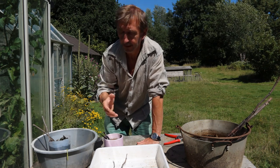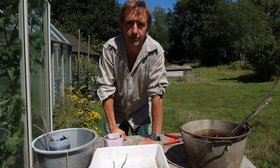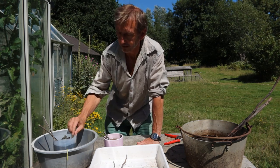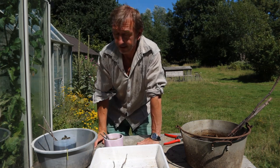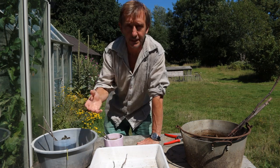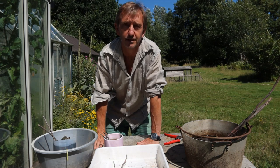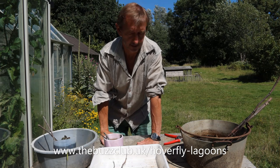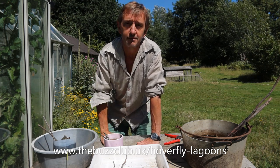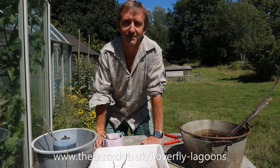You could also take part in a national study being run by the Buzz Club called the Hoverfly Lagoon Project, which is asking people to try out making a hoverfly lagoon, put different types of plant material in the lagoon, and record how many larvae they get and which species they hatch into. That's helping build up a picture of how to make these things work best and which hoverfly species turn up. Details of that project are shown on screen now. Give it a go — it's really super simple, it usually works, and you'll be doing your bit to boost the diversity of insects in your garden, which is always going to be a good thing. Thank you very much.